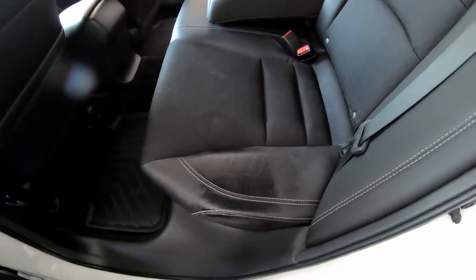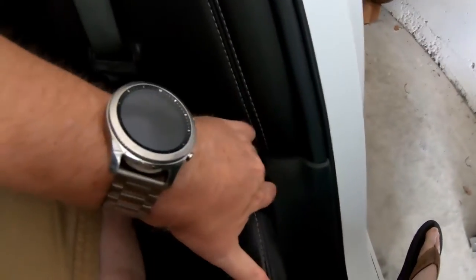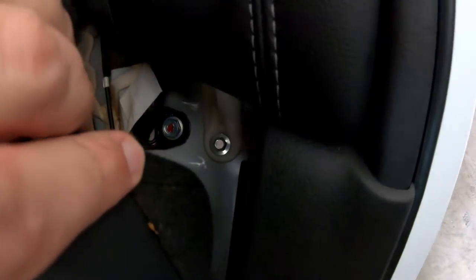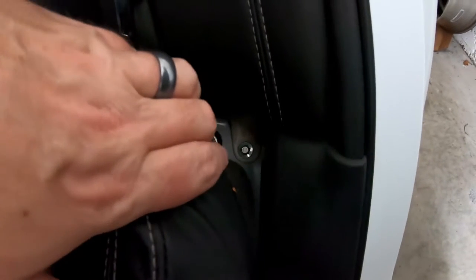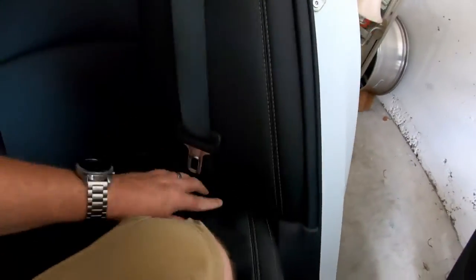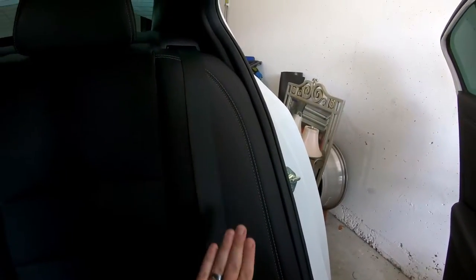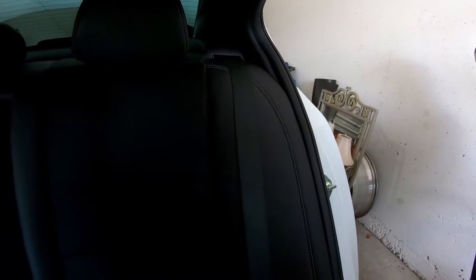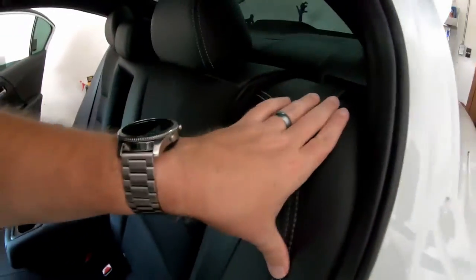The first thing you'll need to do is pull back on this. Climb in here — there is going to be a screw right there. Pull back a little bit; this is the back seat corner. You want to remove that — not a screw but a bolt, I think it's a 10 millimeter. Once you take that out, this side panel will push up and come out. Do that for both sides; there's another one on the other side as well.